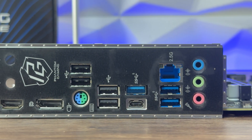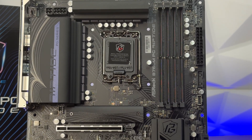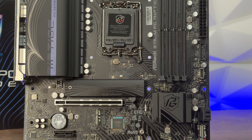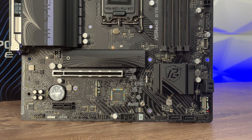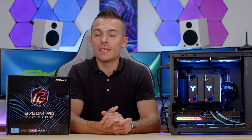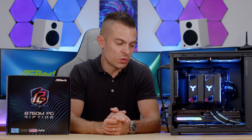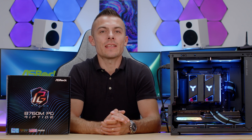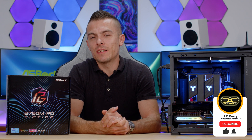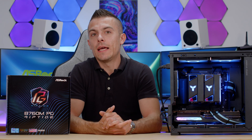The board is packed with USB ports, IO connections, and the design carries consistently from ITX to EATX — that's quite outstanding. Links for the ASRock B760M PG Riptide and the ATX version, the ASRock Z790M PG Riptide, will be in the description below. Thanks for watching — if you're new, hit subscribe, and if you're already here, like and ring the notification bell, because I'll be doing a custom build with this board and GPU in a Micro-ATX case soon. See you next time!